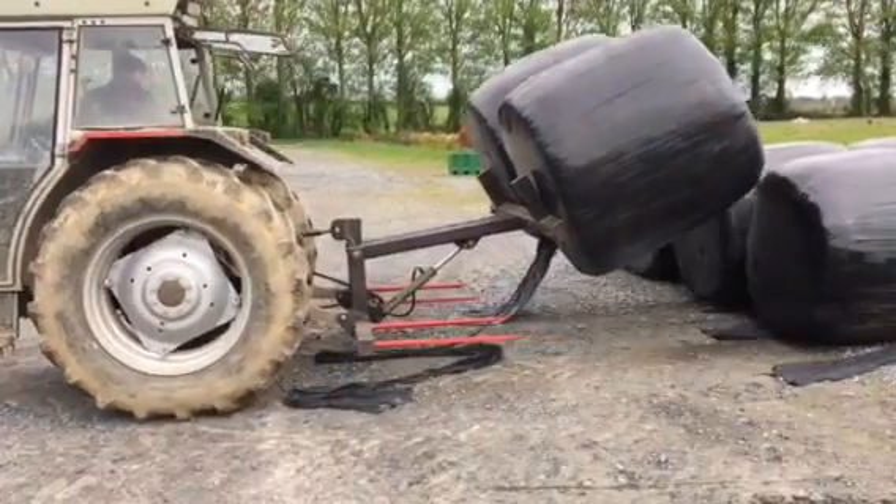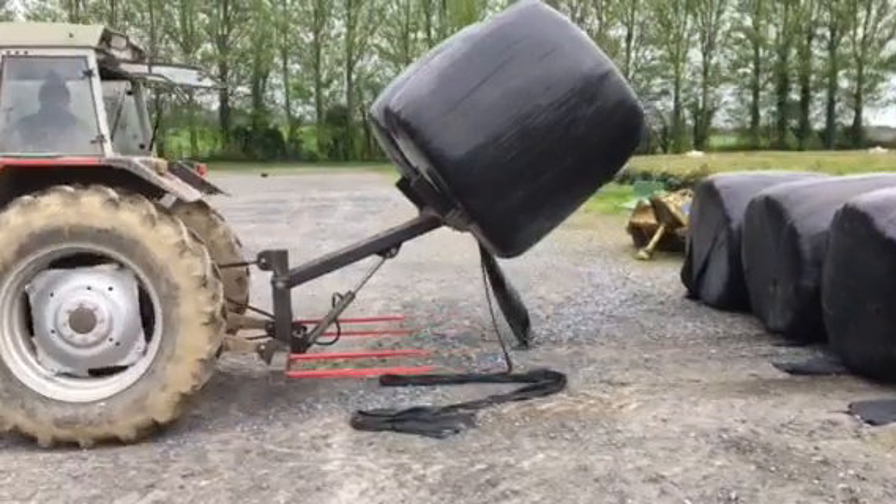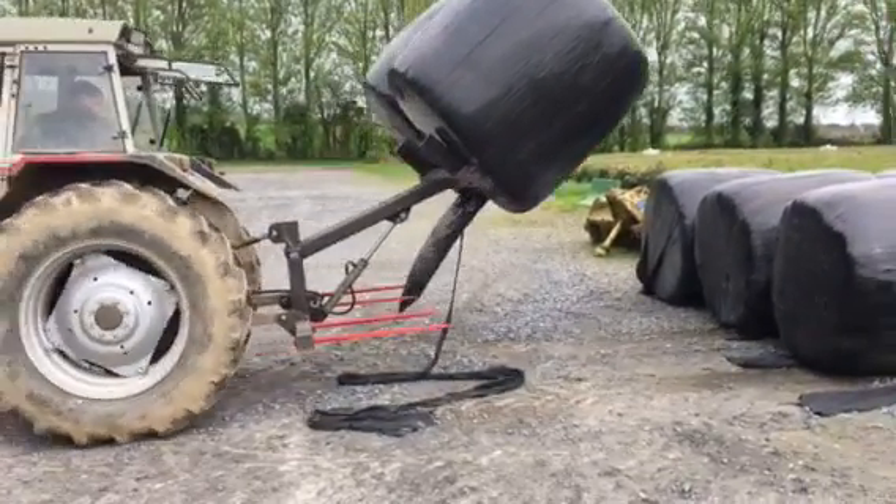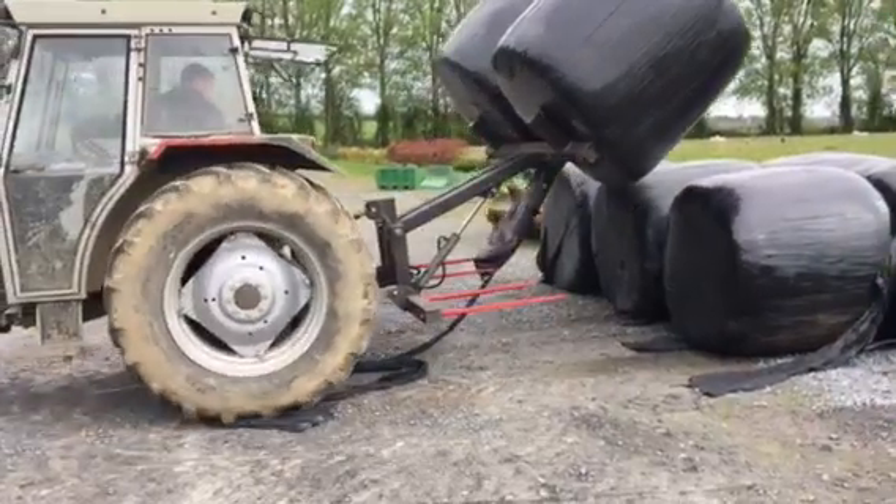I decided to make this four bale spike. I was going to make a two bale spike but I said anyone could make a two bale spike, so I said I'd try something different and bring a four.